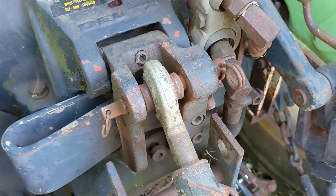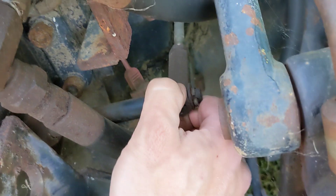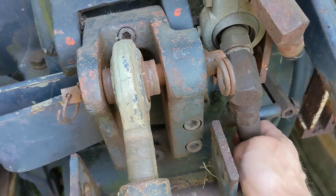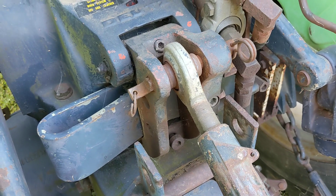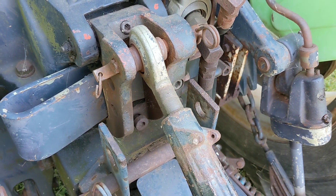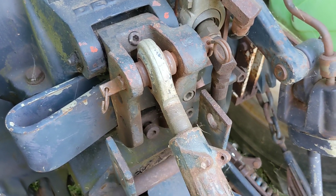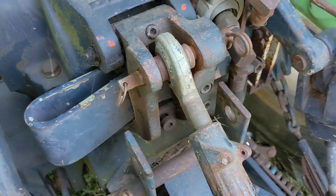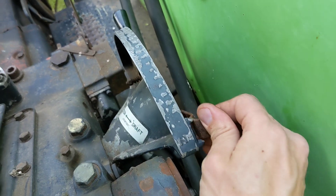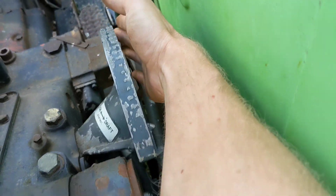Final things: the manual notes that if this linkage is blocked and not free to move, you won't get any control signal back and the draft control won't work — so make sure it's free and clear. Also, if you have it on high sensitivity and find the control impulses bothersome, move it up to the low sensitivity hole. So there's your rundown: draft is by far the most complicated — top link in hole one or two, feedback comes through the spring, pivots off the bracket through the linkage arm, and connects up here. The selector goes to Z for draft, L for position control, and all the way down for float.